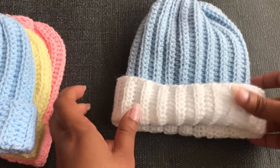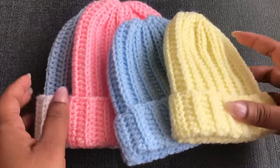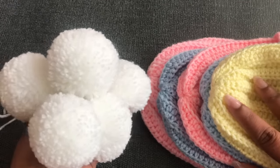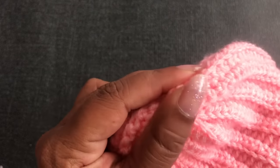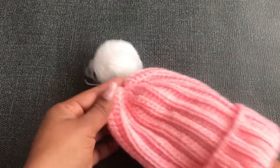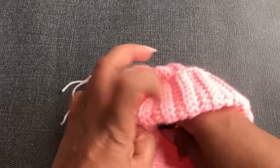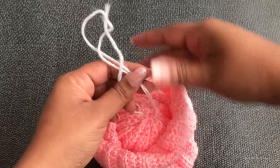If you'd like to know how to make the straight line color change, I'll give you a link in the description below. In my previous video I showed how to make a beautiful pom-pom — if you missed that, I'll give you a link in the description below. Now I'm going to add the pom-pom to the top using a yarn needle. I pull the yarn tails to the inside and tie them inside the hat.